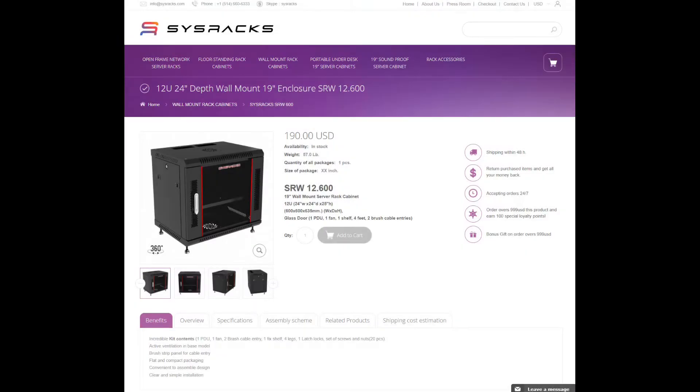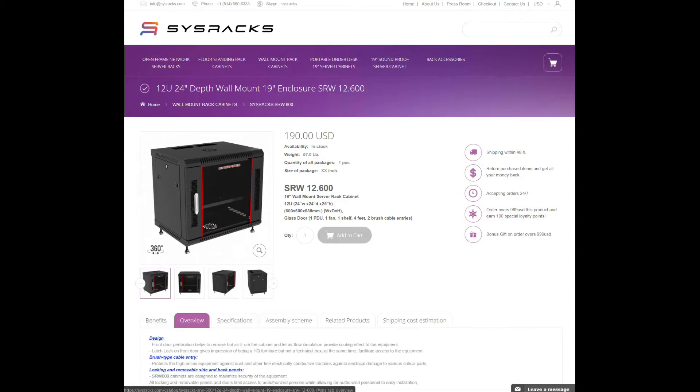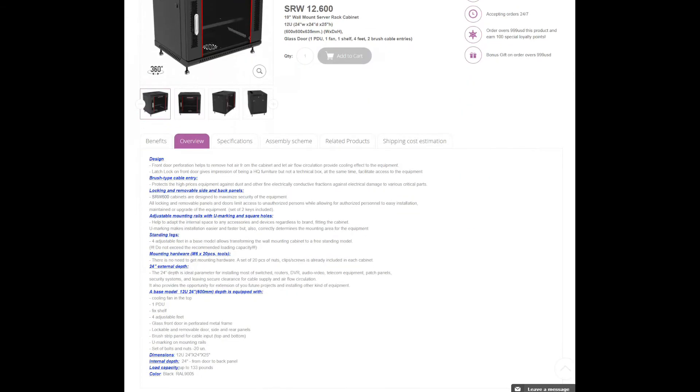I also replaced the stock fan, so I'll show you that and give you a comparison of the fan before and after. I bought a 12U 24-inch depth wall-mounted enclosure, 19 inches wide. The kit comes with a few accessories including one cooling fan at the top, which I changed as you'll see later.